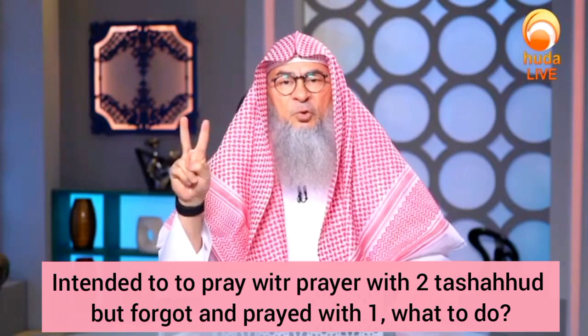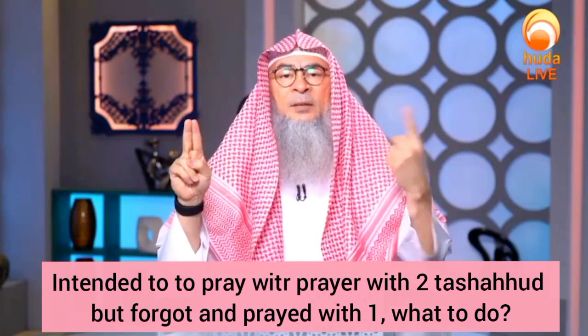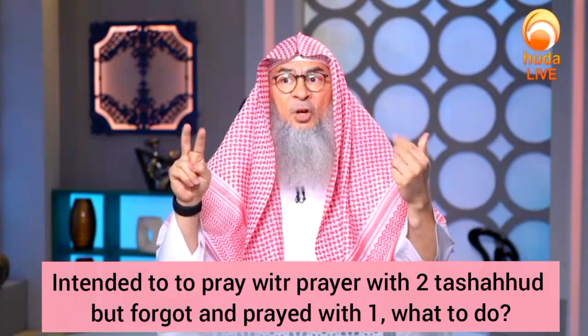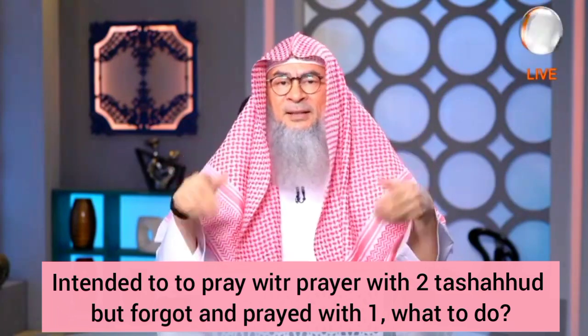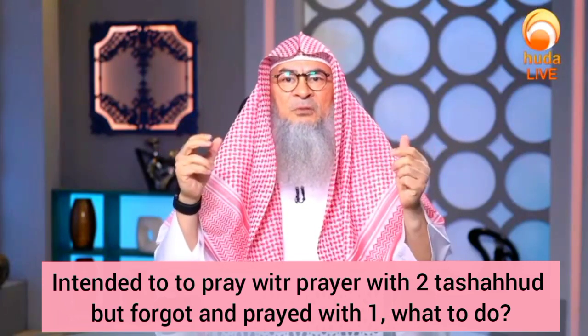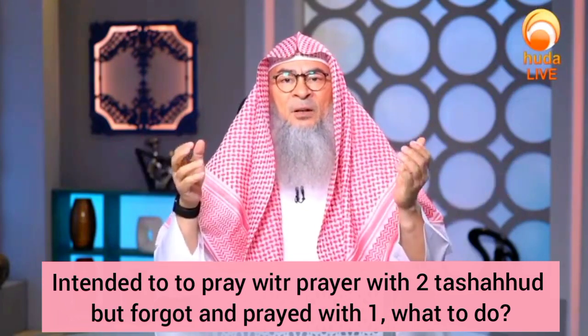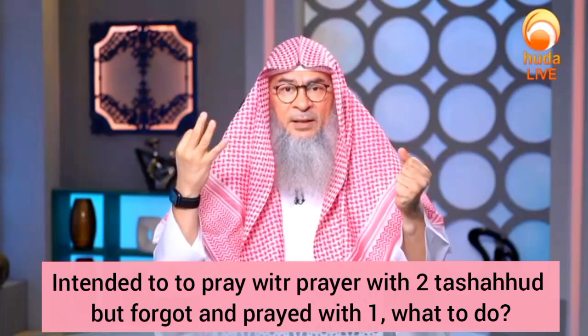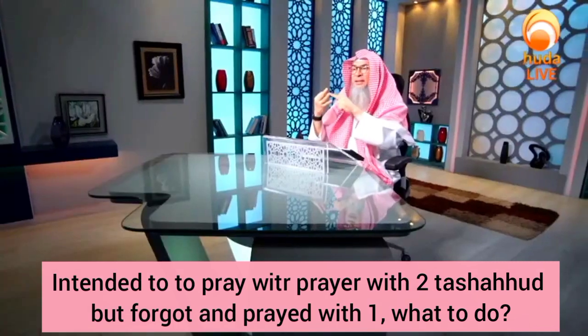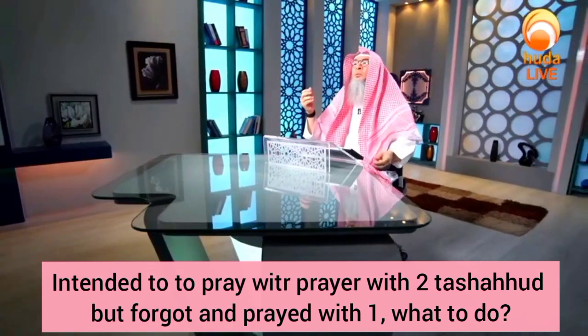I intended to pray two rak'ahs with Salaam and then one rak'ah with Salaam. But in the second rak'ah I forgot and I stood up to the third rak'ah. I didn't sit for the tashahud. So I got confused. Should I just combine all three together as if I'm praying three rak'ahs with one Salaam, not sitting in the second rak'ah? Or what should I do?